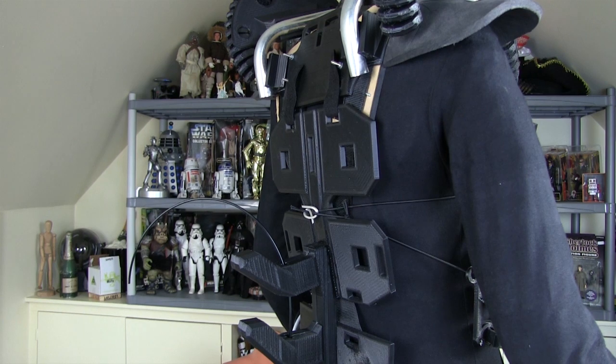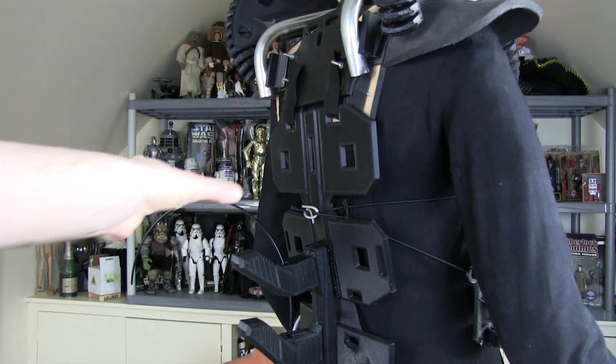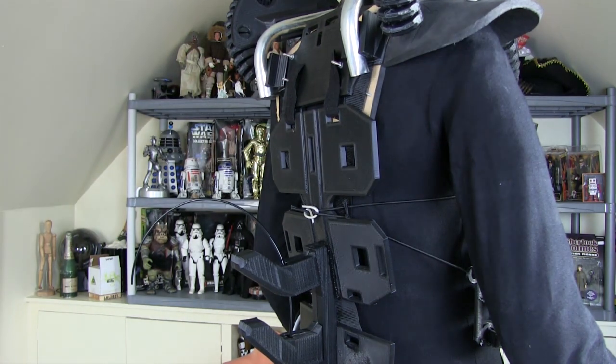The next piece I'm going to make is the dorsal tubes — the piece that mounts in these square holes. Those are the four long tubes very characteristic of aliens, so let's have a look at some CAD for that.